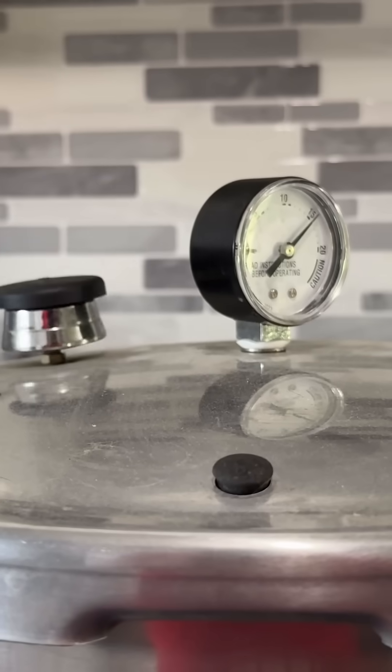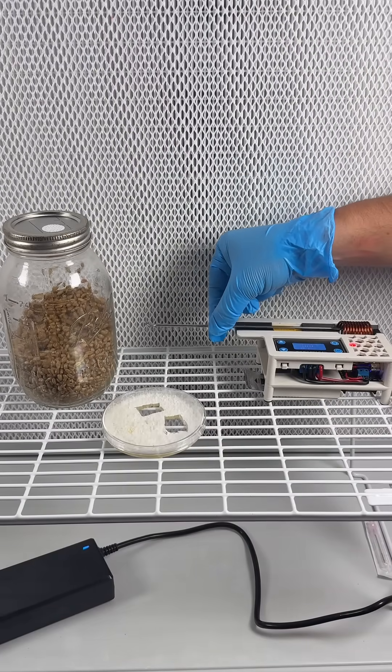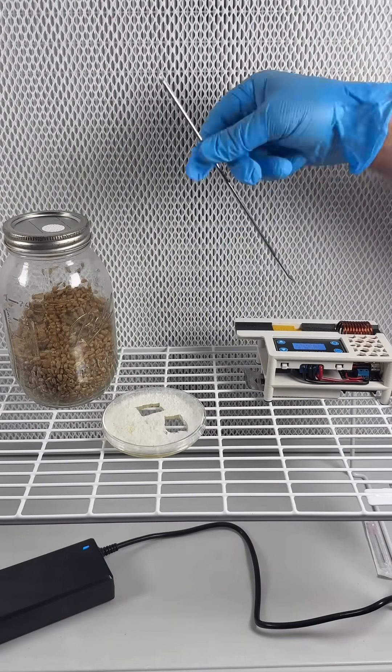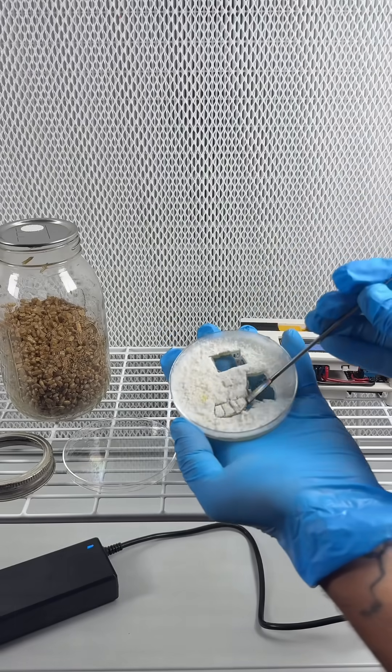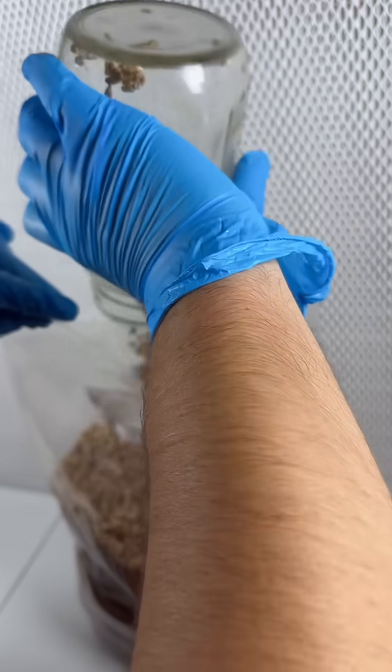Pressure cook at 15 PSI for 90 minutes, then continuously shake the jar until it cools down. My friend Rhizofunga sent me this awesome sterilizer, so I'm using it to sterilize the scalpel. I add wedges from the white oyster agar plate to the grain, and then that'll grow for about one week.